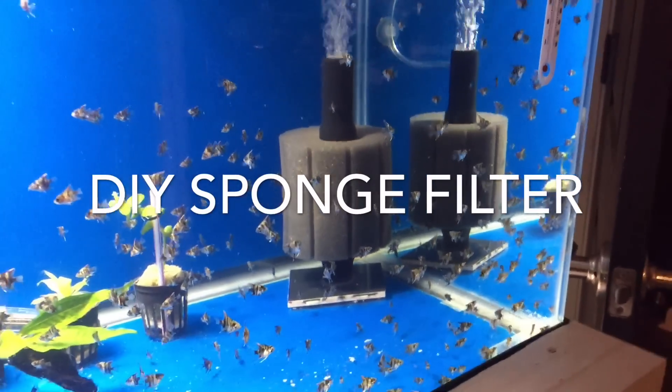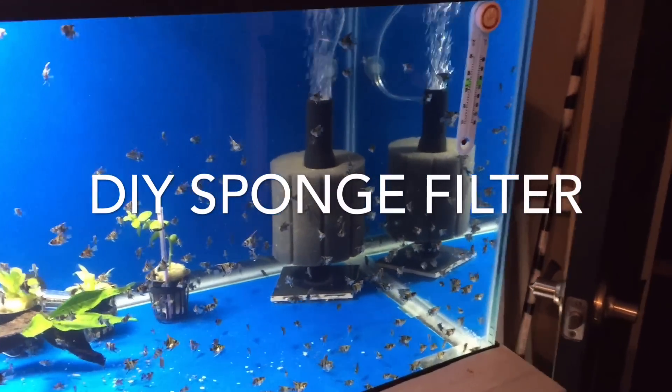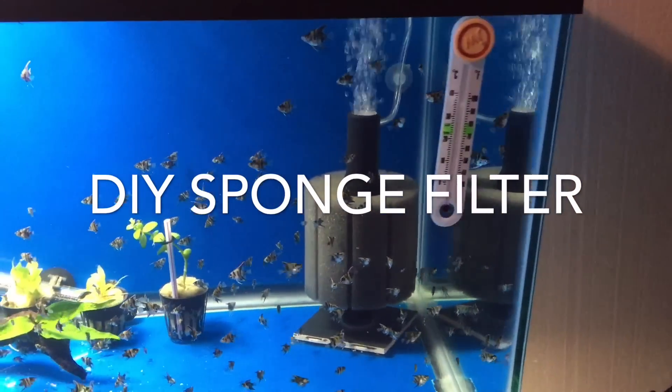Thanks for tuning in. In this video, I'm going to teach you guys how to make a do-it-yourself sponge filter for less than $5.